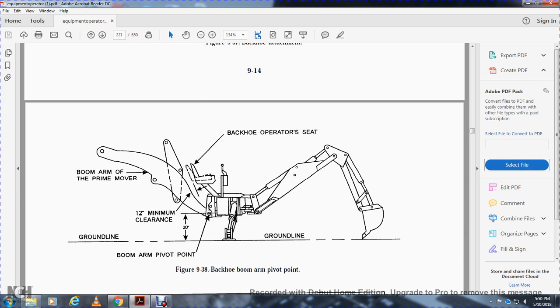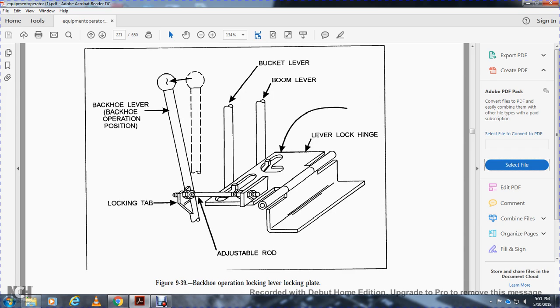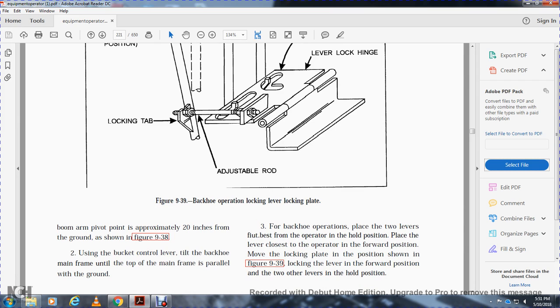The backhoe boom arm pivot point is approximately 20 inches from the ground. Using the bucket level control, tilt the backhoe mainframe until the top of the mainframe is parallel to the ground. For backhoe operations, place the levers in the best position for the operator. Place the lever closest to the operator in the forward position, move the locking plate into position, locking the lever in the forward position with the other levers in the hold position.